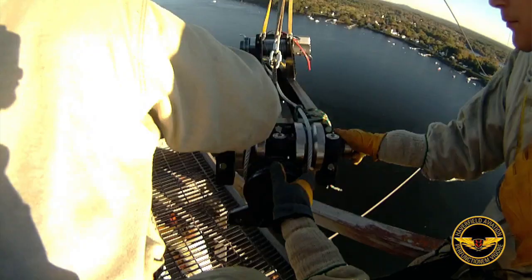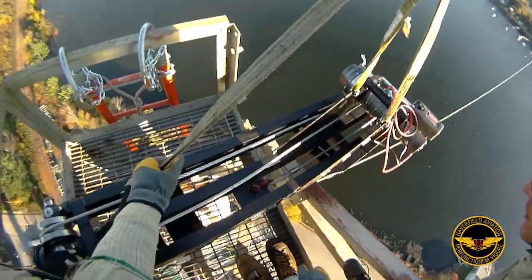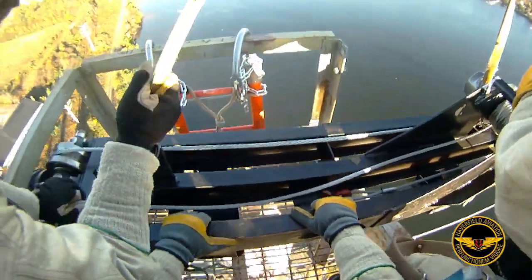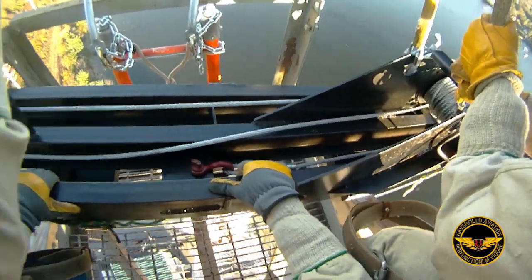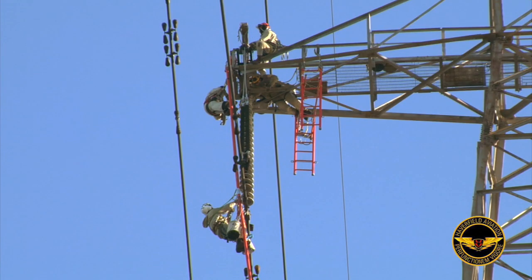Instead of using a hoist, we used an electric winch. Larry designed it with a fabricator and made a winch run through sheave blocks to pick up the load instead of using hoists. It was a big time saver. We used the hoist to pick up slack in the wire to change out the insulators, so we could fly them in and out with a helicopter.